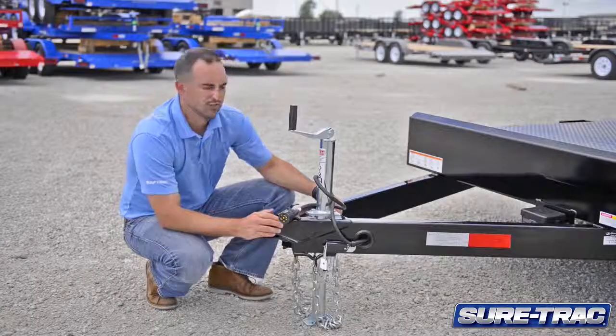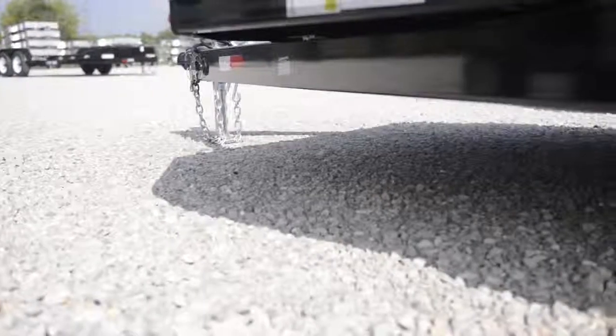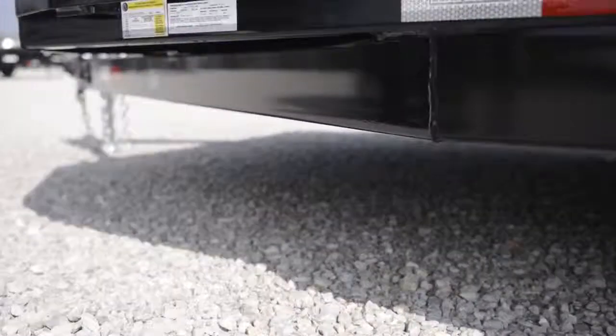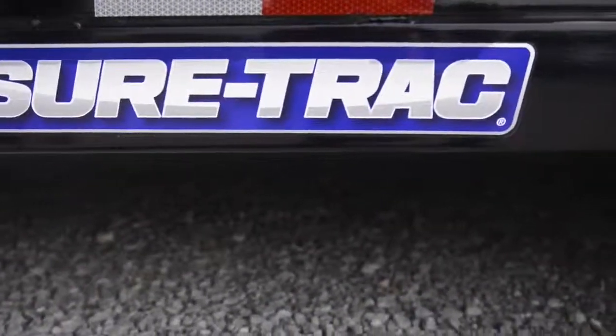Moving to the front of the trailer, we'll feature the tube fully wrapped tongue. This tongue is tube construction and wrapped back to give you structural rigidity and more support to the bed of the trailer.